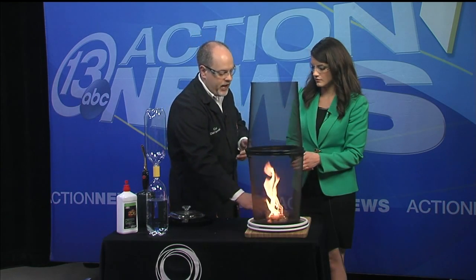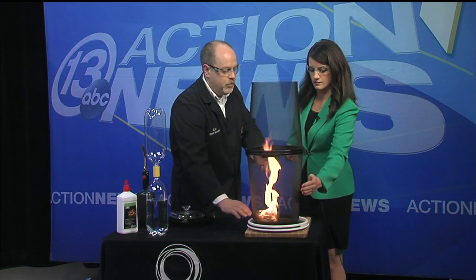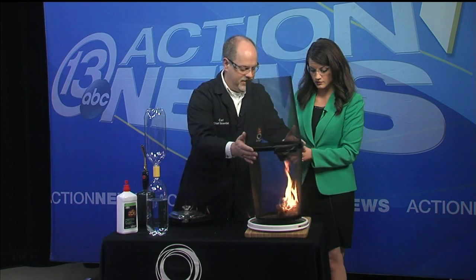Something like this actually happens in forest fires. Obviously there aren't lazy susans and garbage cans in the forest, but there are trees that can create an unstable airflow, which is why a lot of times we'll see fire spread so quickly. Instead of burning just on the ground, the flames move up to the treetop level, and you have the canopy burning as well as the ground level.